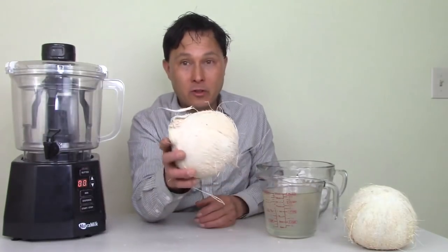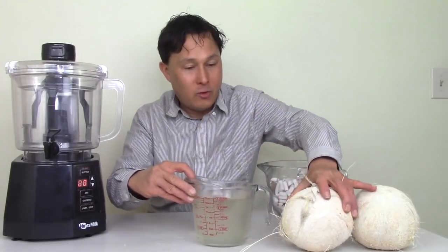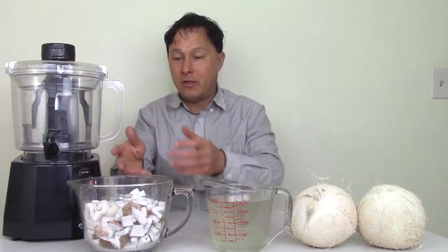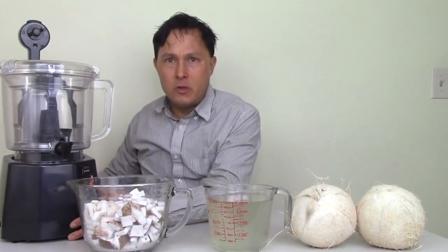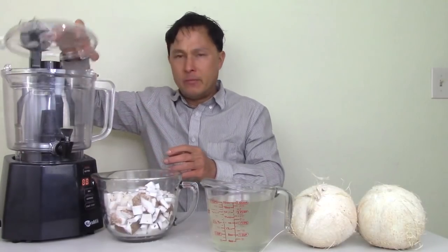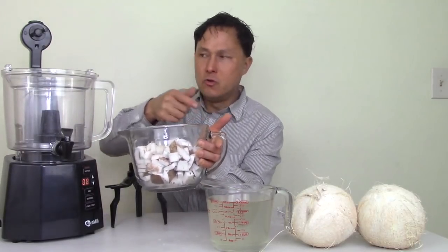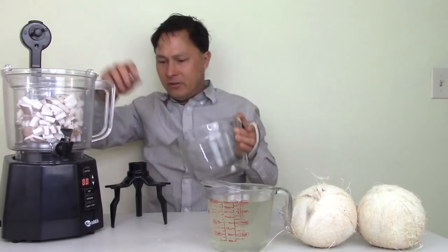Without further ado, we're going to go ahead and try it. I've already cracked open the coconuts and removed the water. What we have here is 32 ounces of coconut water and basically two coconuts' worth of meat that I got out of the shell and cut up into little pieces.